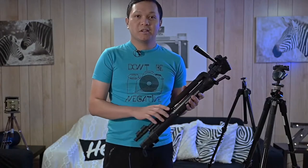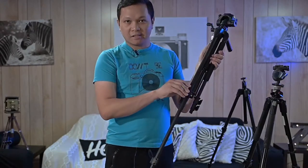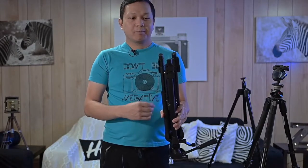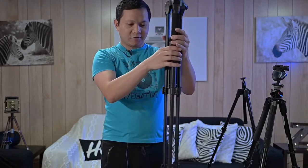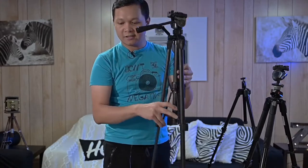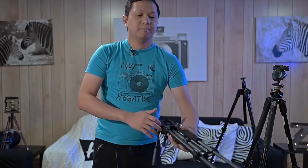I'll show you a quick demo of how I set up a tripod in seconds. Most people set up one leg at a time, which takes longer. Instead, I hold the tripod like this, unlock all the legs together, and let them all fall down at once. Then I just rotate the tripod and that's it — simple as that.